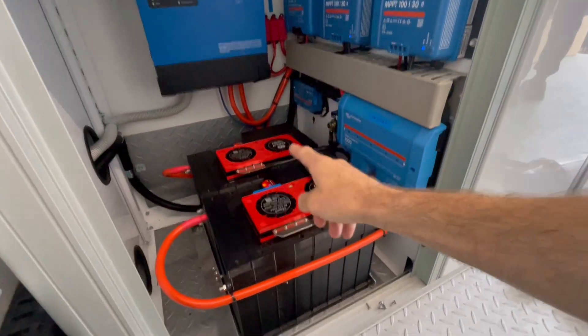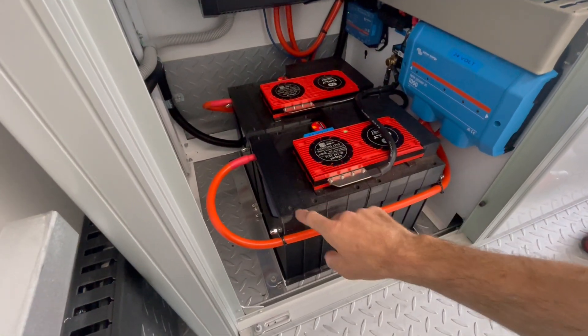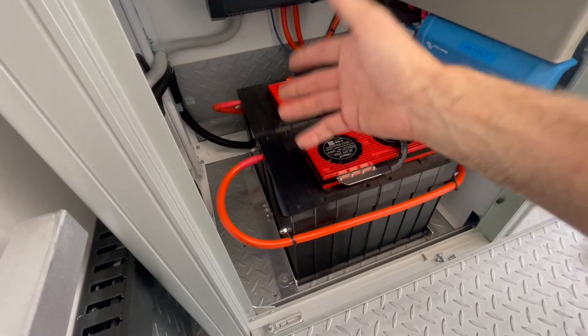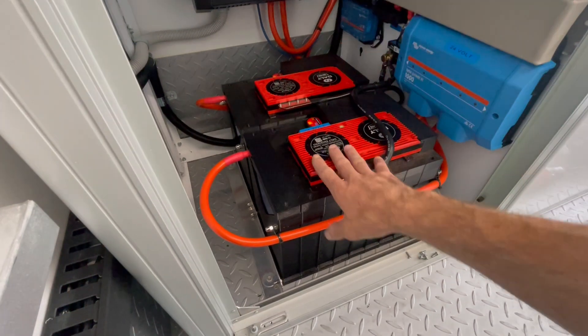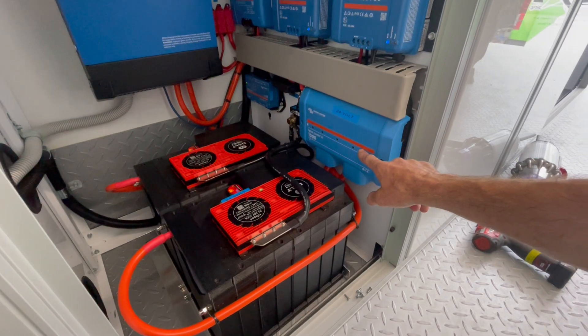These batteries are from Solar for RVs — the 24-volt versions — all LiFePO4 cells. There's 326 amp hours at 24 volts. If you work it out in 12-volt terms for people who want to understand it that way, that's about 660-odd amp hours. Victron Lynx Power In is taking care of the battery system, split over the system here.